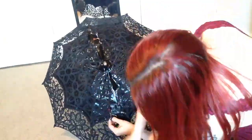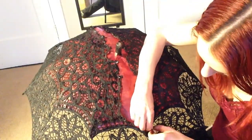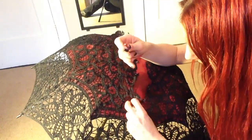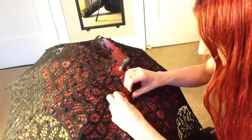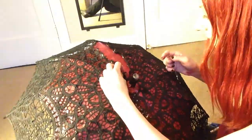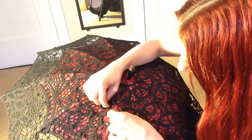Once that's dry, undo your safety pins and take all your newspaper out from under the lace. Now with a needle and thread, you're going to do the best you can to get the two ends that are split back together. No advanced sewing skill is required — as long as you can stitch, this will be fine. And it doesn't have to be perfect either. I think that having it a little bit erratic looking actually adds to the antiquated look that I'm going for.